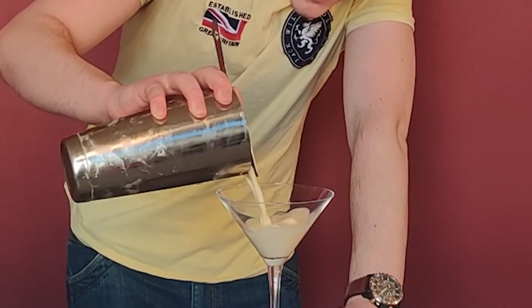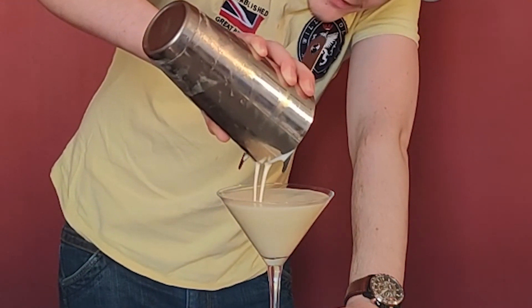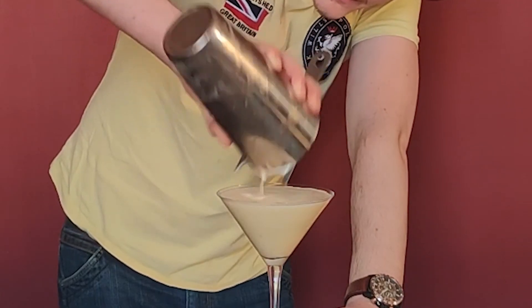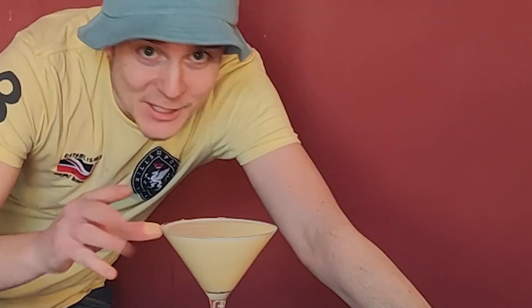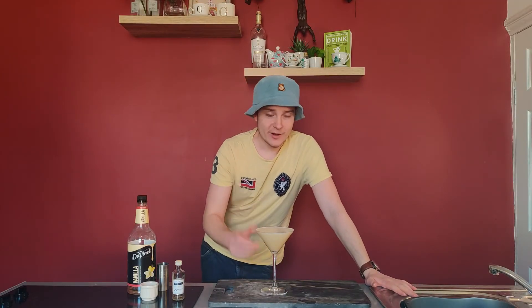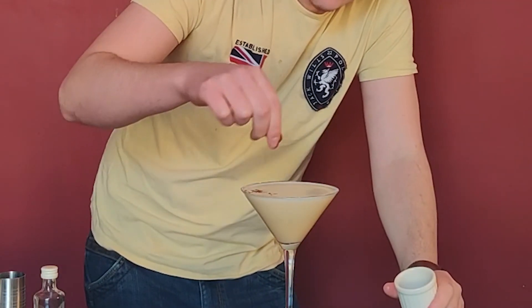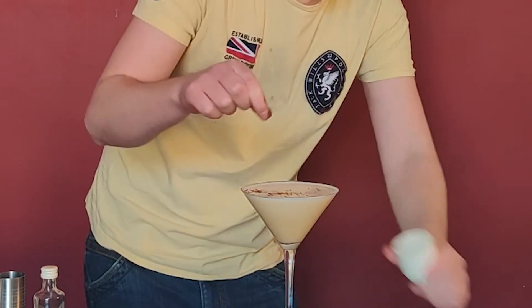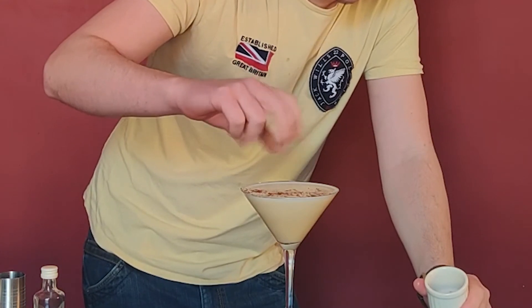Get your glass — like a martini glass or any kind of short glass — because you don't need any ice for this. Pour it in. Look at that, it's as if I planned for this to happen. Much like with avocado or eggnog, we're going to have a really nice body in this. To garnish: nutmeg, or chocolate powder, or cinnamon — any of those kind of winter spices — because it's really thick, it'll just sit on the top nicely.